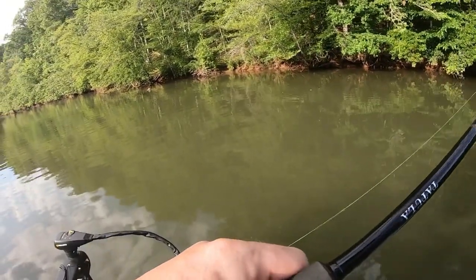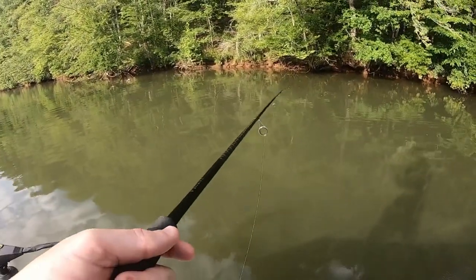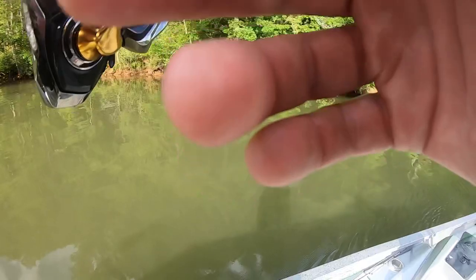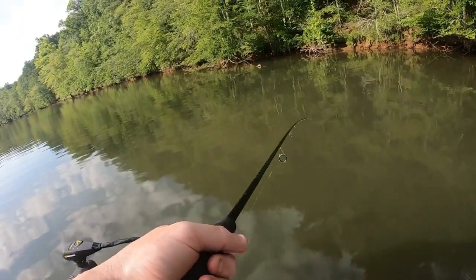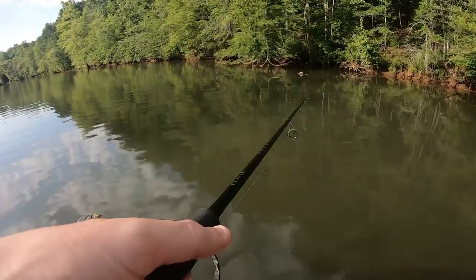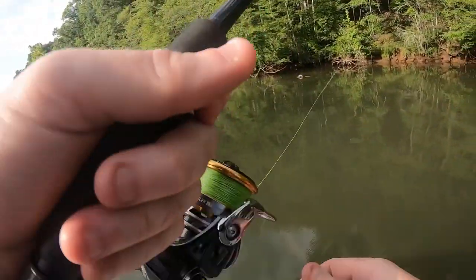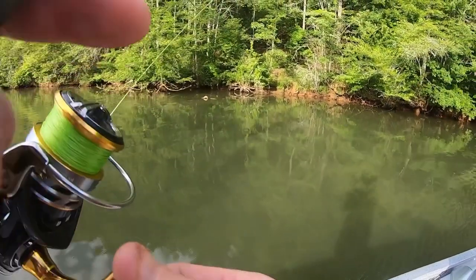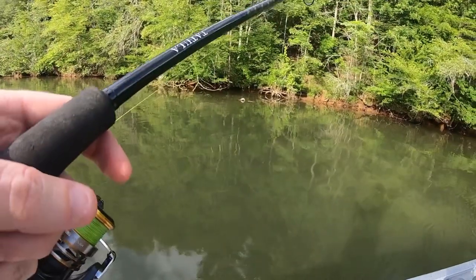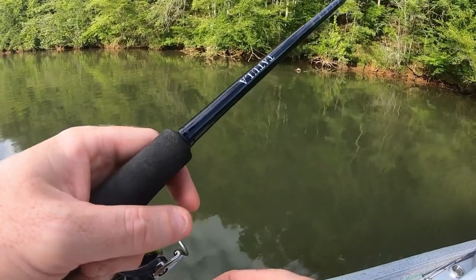I wish they were biting up in here. What do you think we should do, buddy? Turn around and go to the lake — fish brush piles or docks? What do you think? Docks. Want to go fish some docks? Yeah.